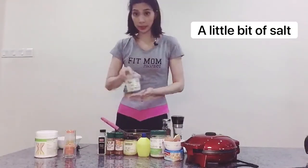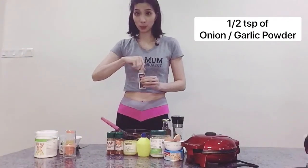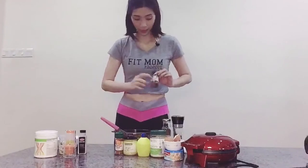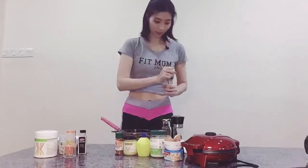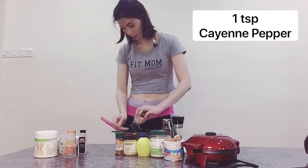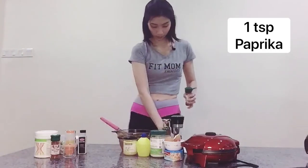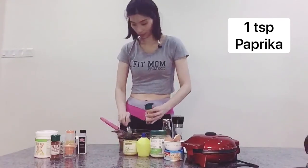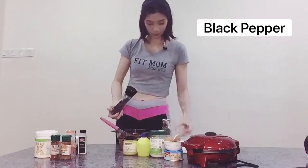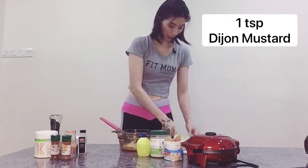We will follow with a little bit of salt. We use half a teaspoon of onion powder or garlic powder, followed by the paprika. You can put one teaspoon. Then add a little bit of black pepper, and take one teaspoon of mustard.